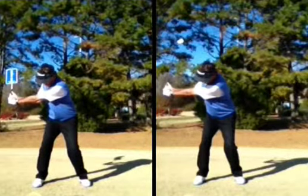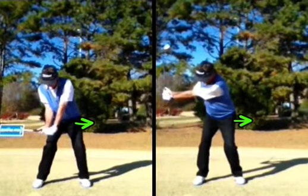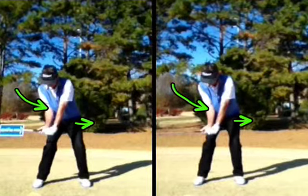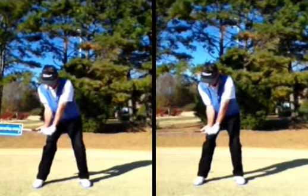Then the next thing we'll do is begin to feel, as we pivot back into that lead hip or the left hip, ourselves bringing the angle back down in front of our bodies, dropping that angle back down into the slot as we enter that nine o'clock to three o'clock impact zone. Very important at this point is to feel our right elbow tucking into our side into that good, strong pre-impact position. Our right side is the power side in the golf swing, so we want to get that right elbow set in a good position as we enter that nine o'clock to three o'clock impact zone.